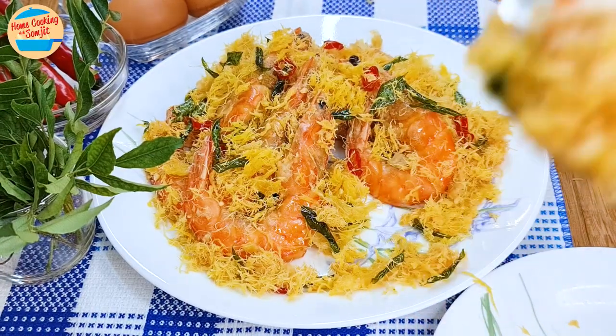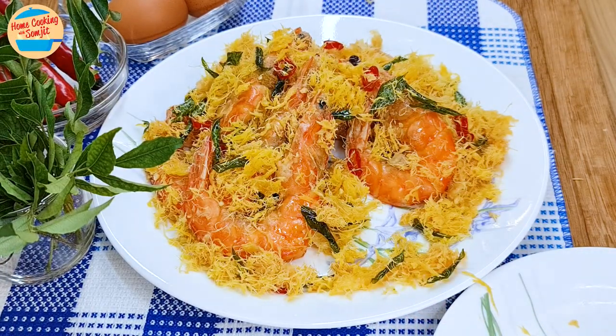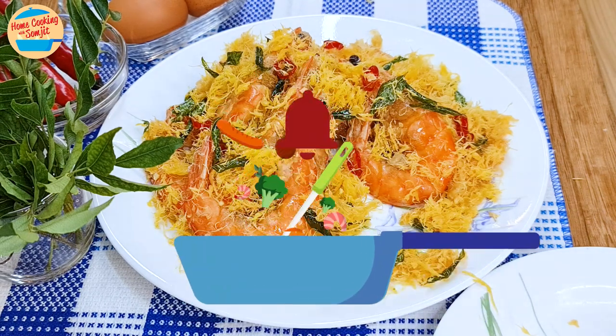It looks and smells so good! Let's eat! So delicious! The egg frost is crispy and buttery, with hints of curry flavours, chili, and garlic. The prawns are sweet, tender, and very juicy. This will be perfect with rice or for a special occasion.